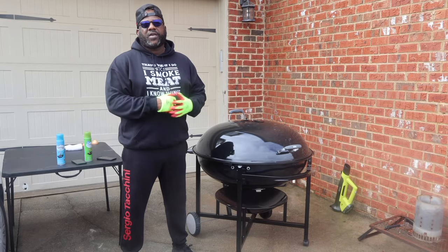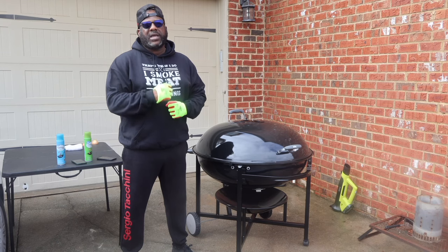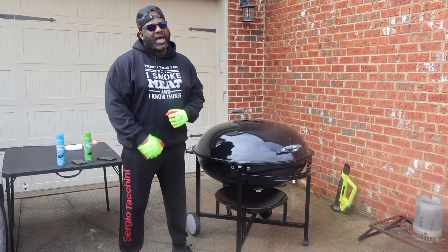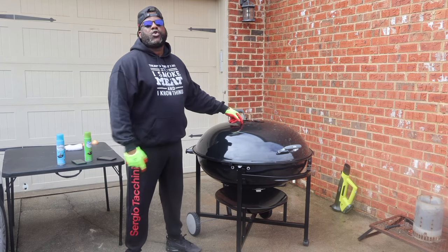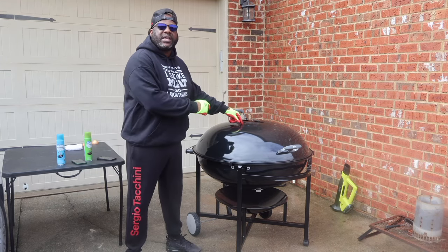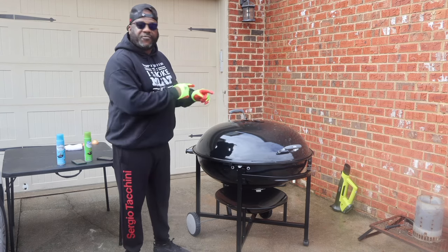Welcome back family to my channel Cooking for Dummies Family. I appreciate all the love and support I've been getting, but today is a special occasion family. I just stepped my game up. I got the Weber 37 inch ranch kettle. It's the biggest Weber in the game, and that ain't no lie family. That's facts.